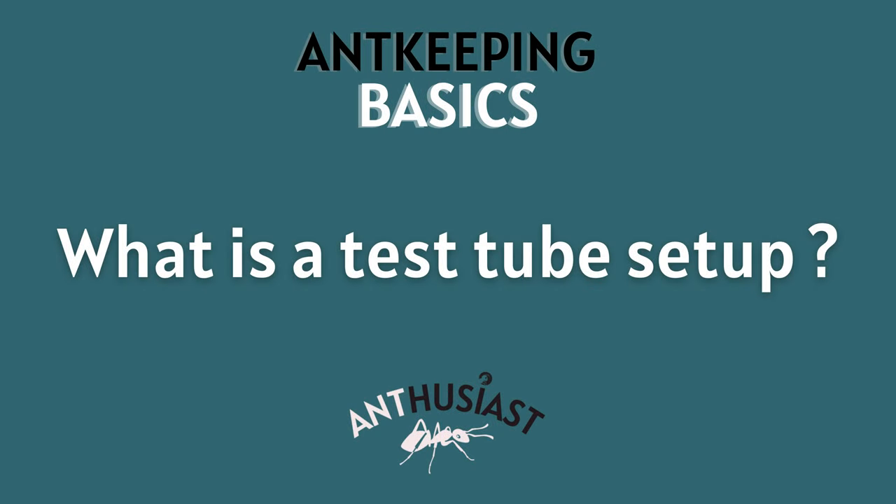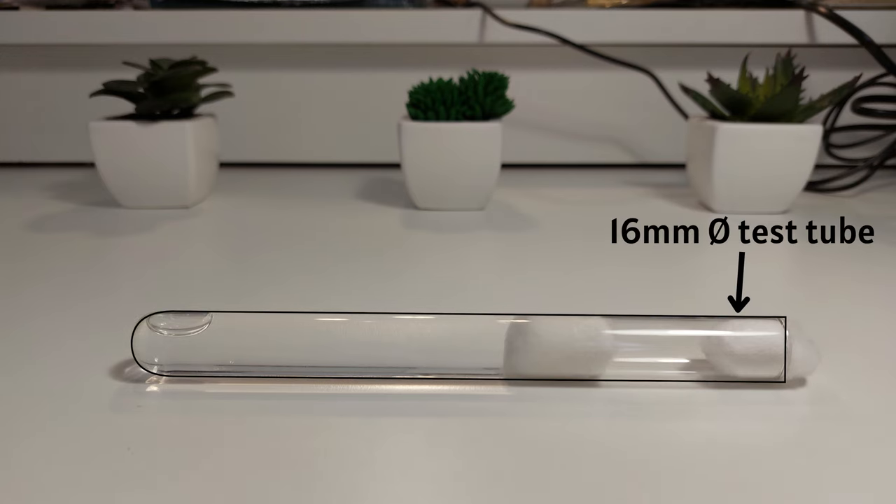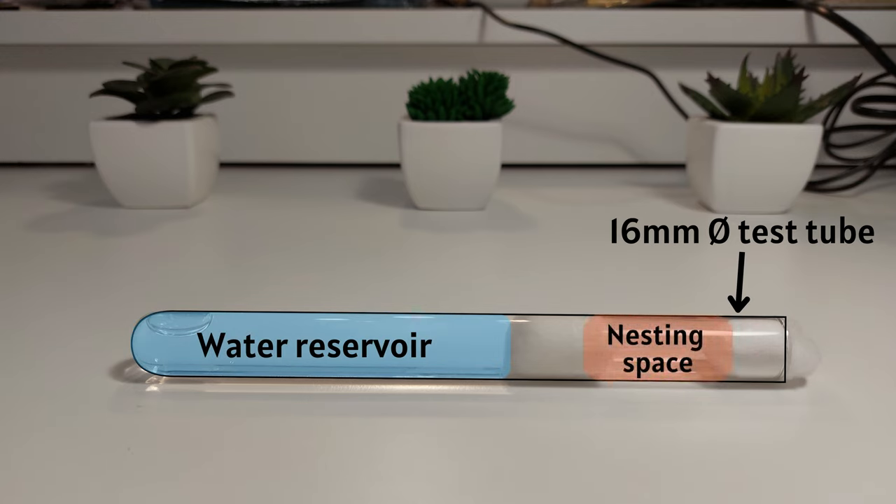What is a test tube setup? Well, this is fairly self-explanatory. The central part of this setup is, very obviously, a test tube. They come in various sizes but for me, the 16 or 18 millimeters of diameter are the go-to. The test tube setup is made of two parts. The first half is the water reservoir and the second one the nesting space. Those two parts are separated by a cotton ball.